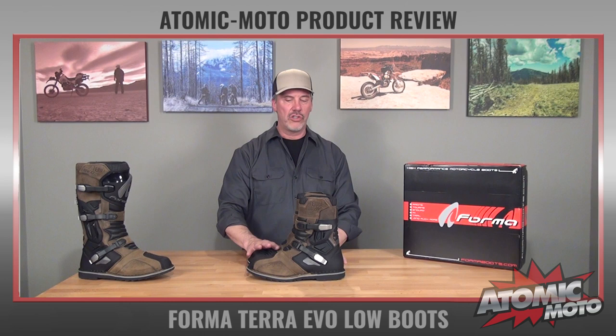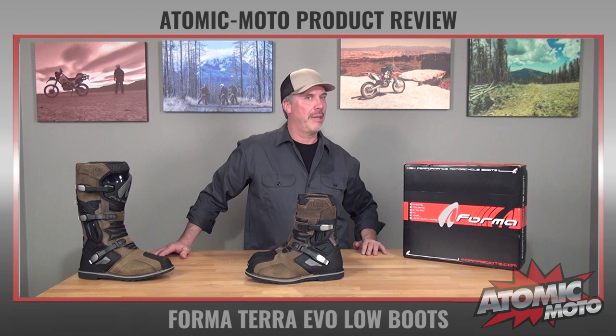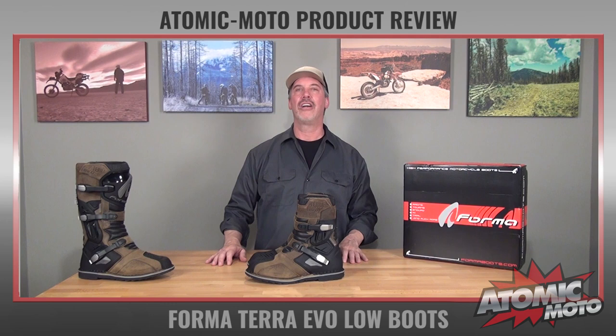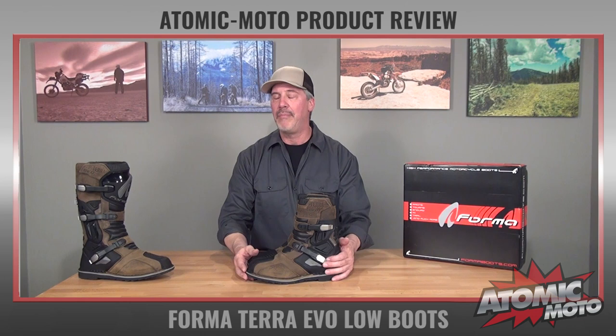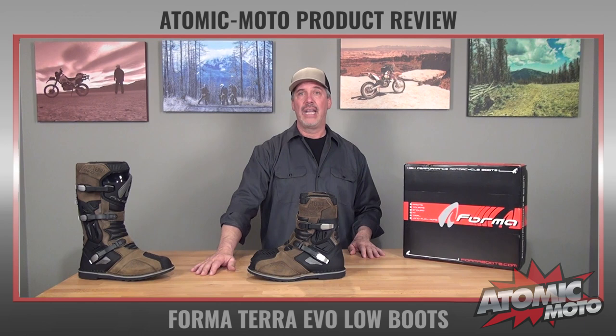We love everything about the company, their quality of construction, the fit of this — this is a total winner product and we really dig it, and we think you should check it out. We are Atomic Moto, www.atomic-moto.com, home of the bombers. We are mission-focused on finding great product in a sea of stuff out there, identifying the good ones, putting them on our website, talking about them to you, matching them up to you, your bike, and your type of riding — because that is a really important part of the equation. Not just selling you whatever, but getting you something that you actually need and that will work for you, so you get the most out of your dollar.